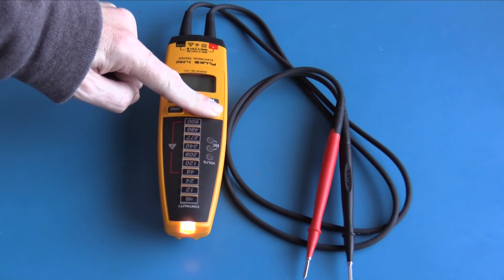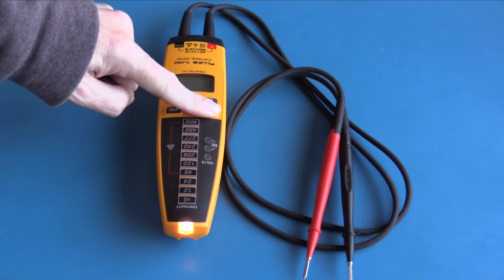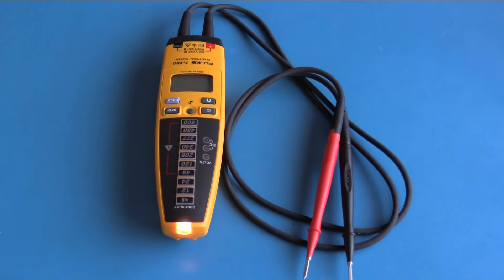The final feature on the bench today is the Fluke T Plus Pro LED light. It will stay on as long as you keep the button pressed, and it automatically turns off after about five seconds.